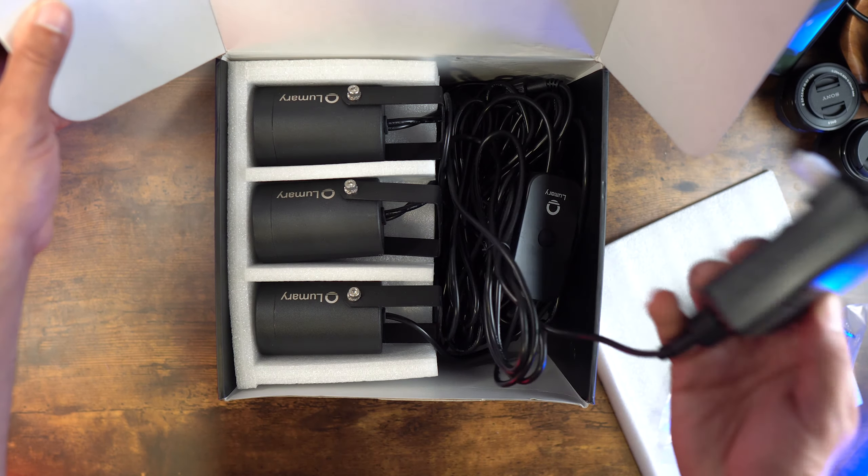It's 3,000 lumens total and 36 watts total, spread across six lights — so 500 lumens each. These get very, very bright. I'm going to showcase the different lighting effects in the app in a little bit, but these get very bright.